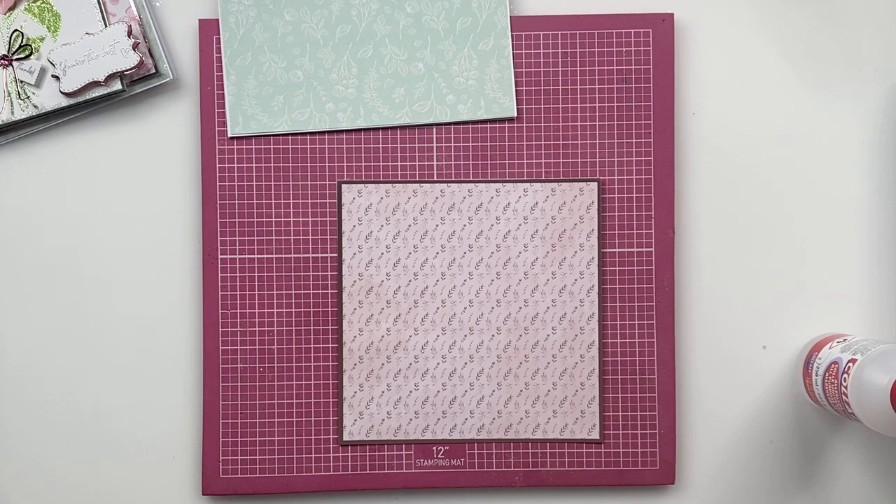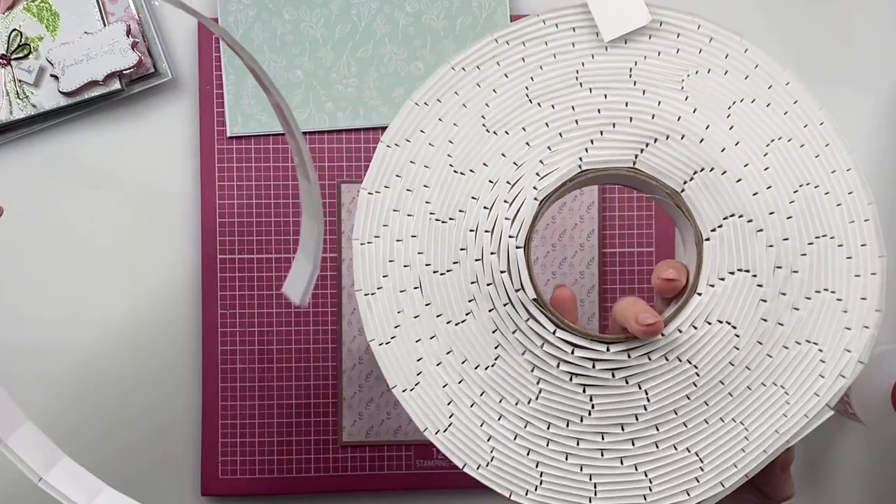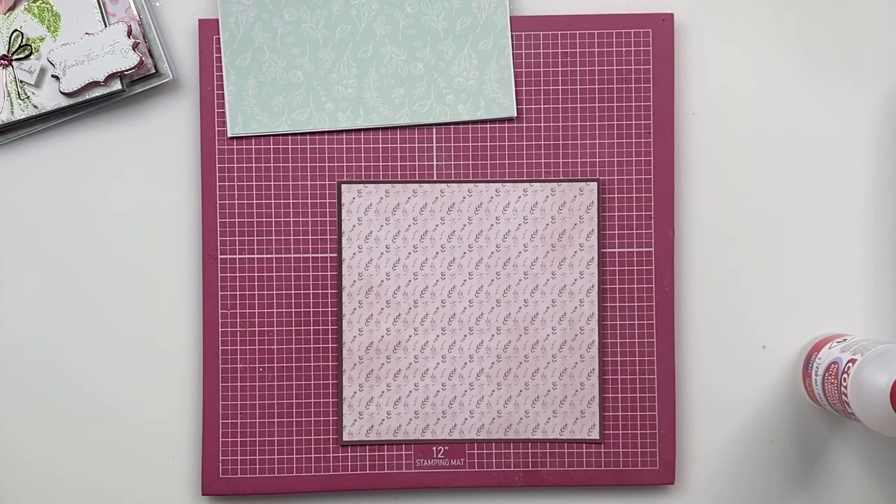Then we'll grab some foam pads. These are our fabulous foam pads on a roll that we use all the time here at Chloe's Creative Cards.